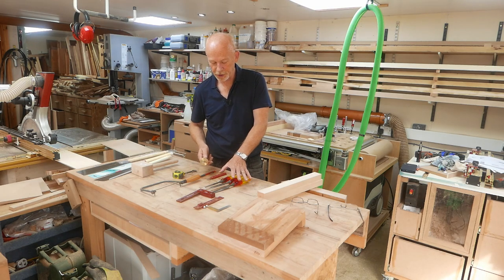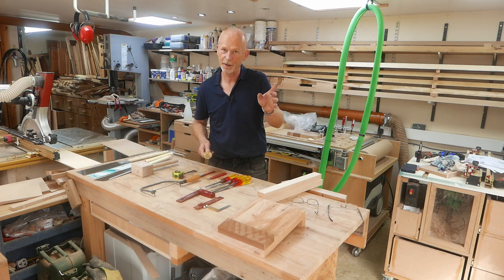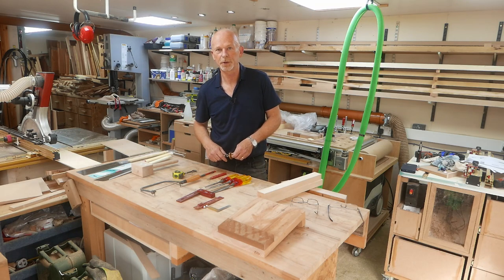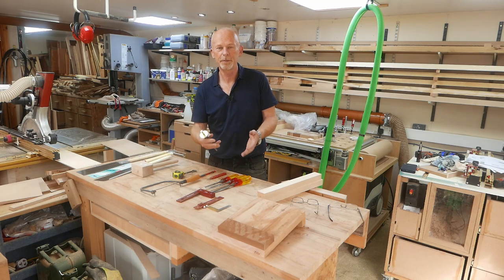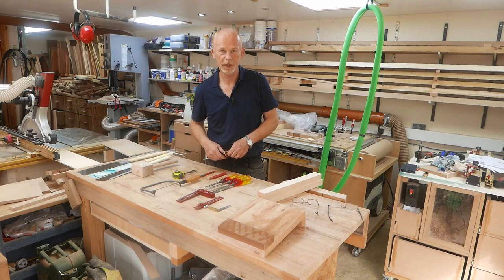My chisels are freshly sharpened using my Shapton ceramic stones — if you haven't seen that video I'll put a link to that up as well and down below in the description. As per format, I'll leave links to places where you may buy any of the tools that I use, should you want to, in the description below. So without further ado, let's bring you in closer and we'll start marking out the bridle joint.